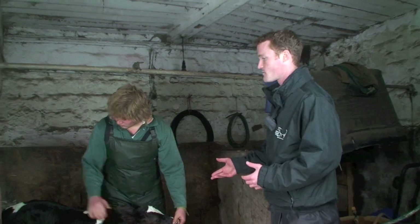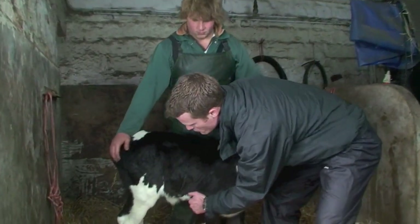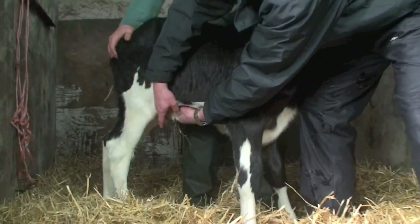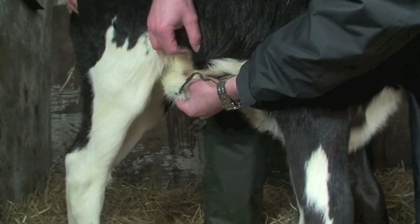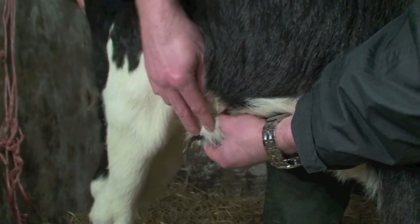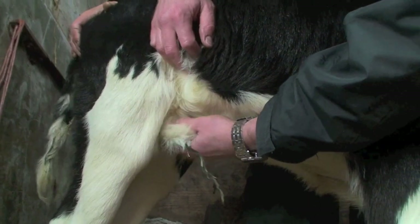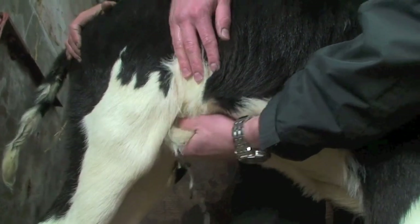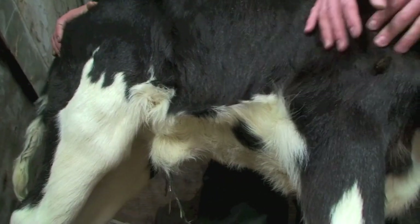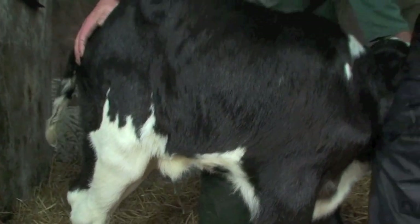In this fairly newborn calf, I'll show you the navel. As you can see, we've got a lovely dry umbilical cord or navel cord with no discharge or swelling around it. This one has obviously been dipped or sprayed at birth and it's nicely shriveled up and dry, which means the bugs can't breed.